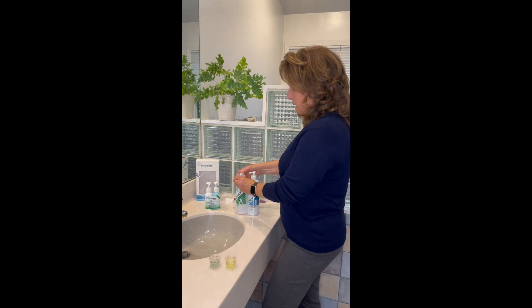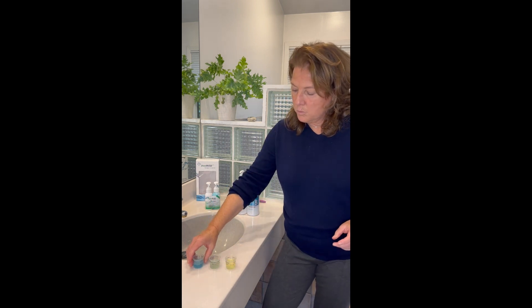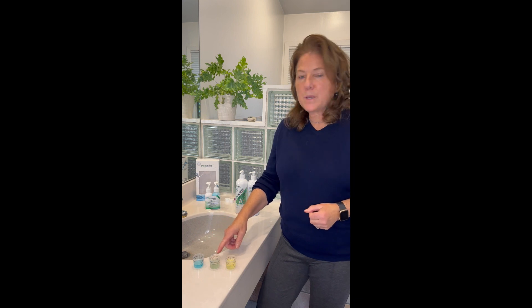So if you make a fresh mixture and it's this bright blue, after about three minutes or so it's going to turn a light green, and then after about 10 minutes it's a bright yellow.